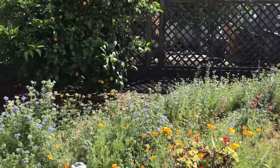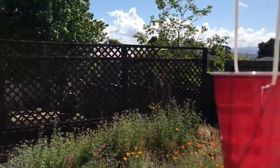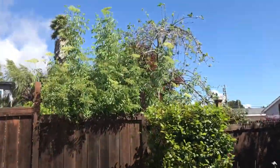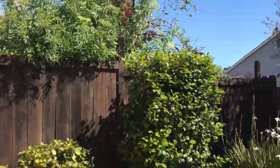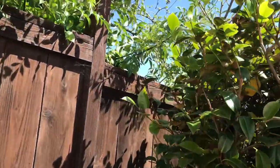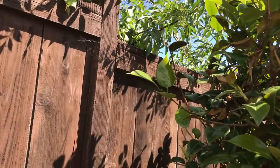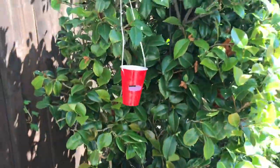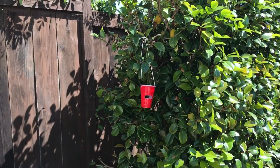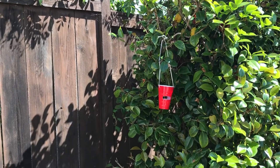This is where I normally see the hummingbirds. Sometimes they're over on my lemon tree too. So I have my cup ready to go — it's a little windy out, and the hummingbirds like to hang out there too. I'm gonna hang one of my cups right here for the hummingbirds to see, and then go get the water-sugar mixture to fill it up.